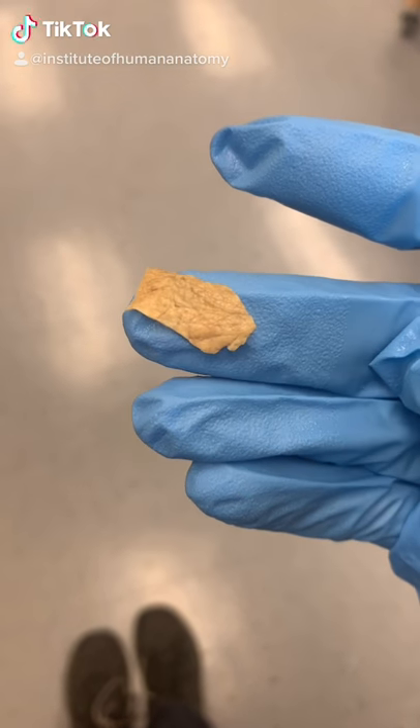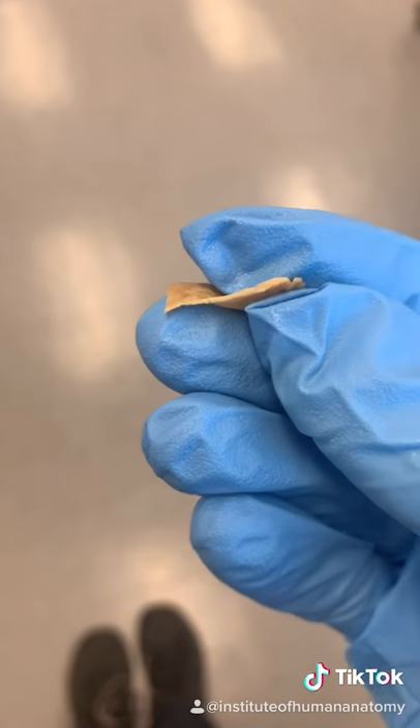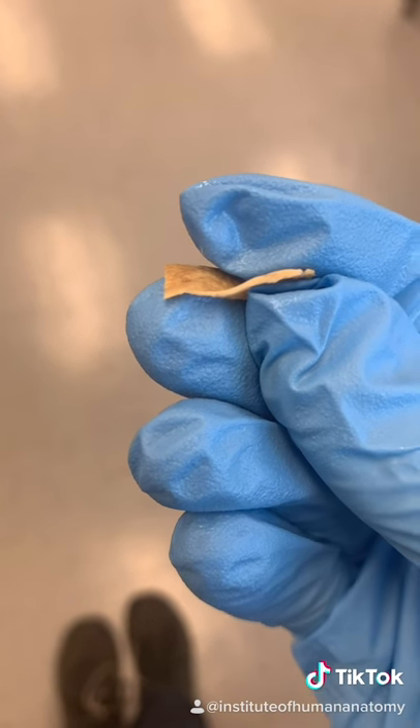You're looking at the thinnest skin in the human body. This is skin from an eyelid. And even though it's so thin, what's crazy is it still has all the layers of the integument — meaning it has an epidermis, a dermis, and a hypodermis.